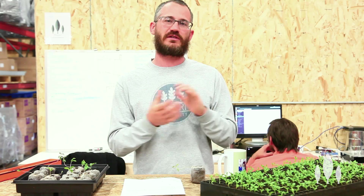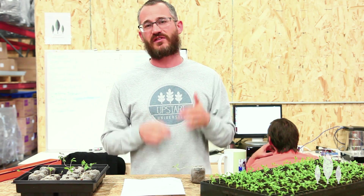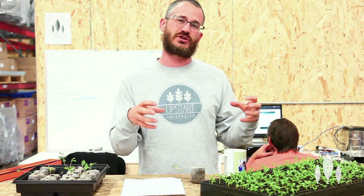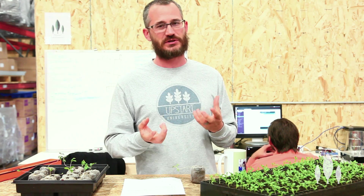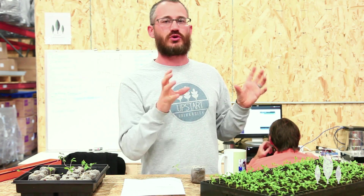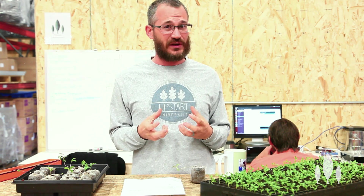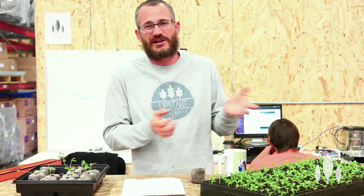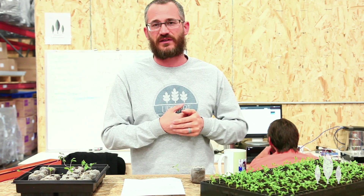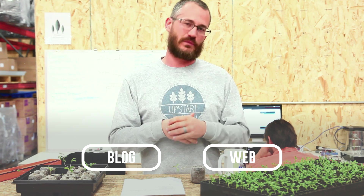Thanks so much for watching — really appreciate the views. If you have questions, leave those below. Check out able.egg, our software that helps you plan out your growing and schedule transplanting. Usually when you're dealing with legginess, it's an issue with the human management side of things. Please subscribe, and as always, thanks so much for viewing.